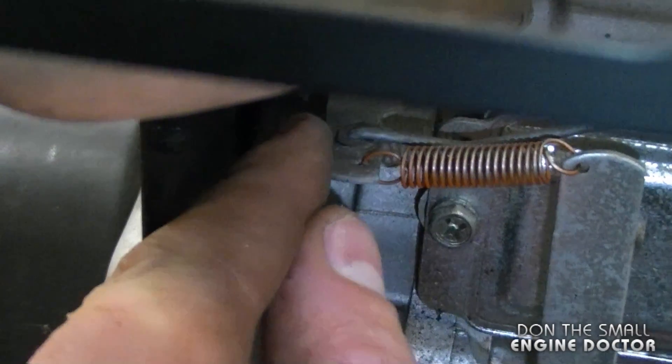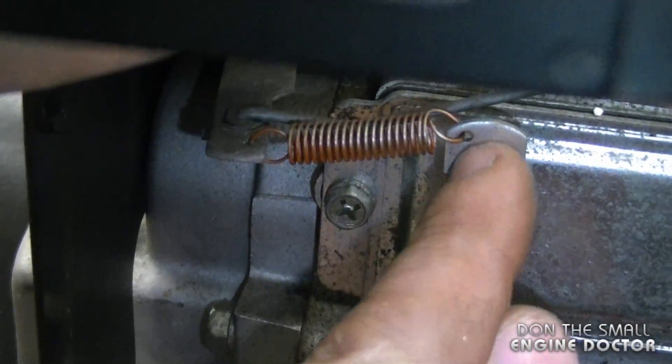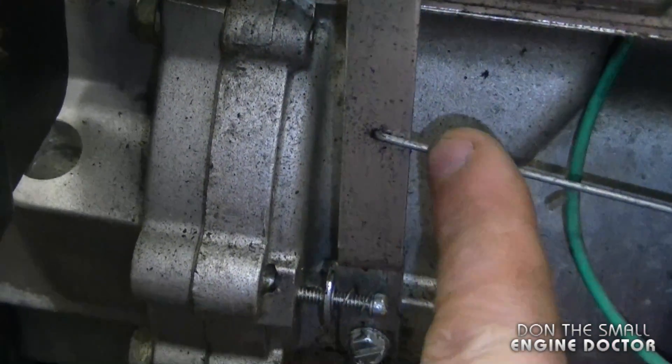Continuing from here, you can see that in the hole closest to you there's a spring hooked into it. It hooks into this one over here, goes down over here, and there's another linkage here.